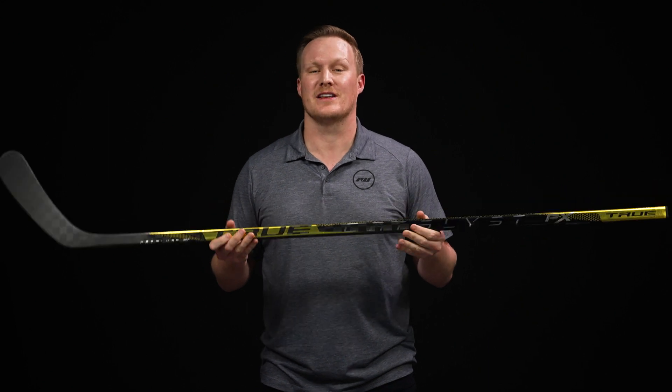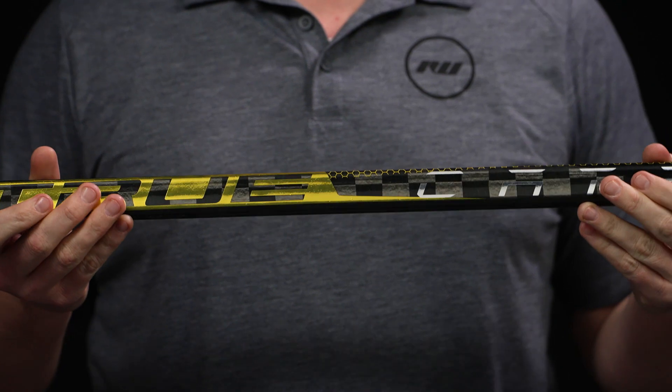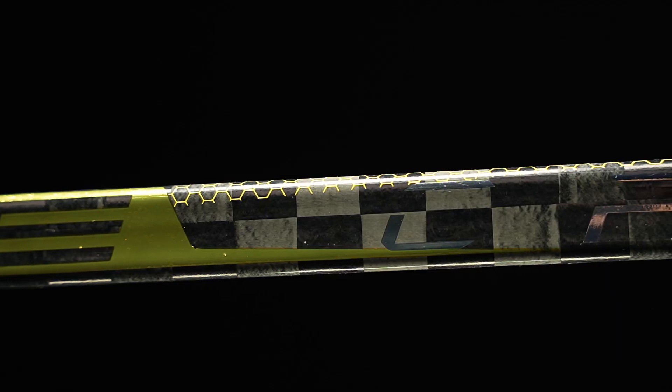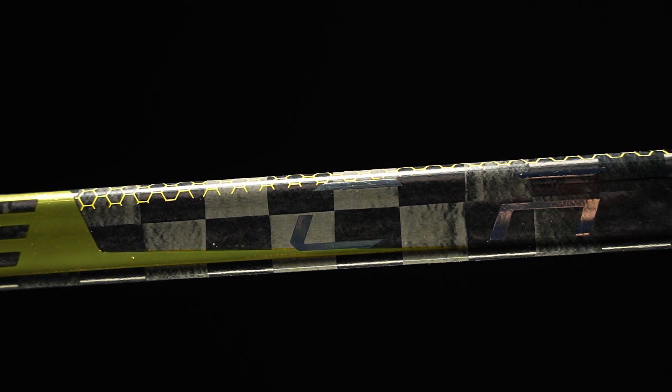There are two very key technologies. The first, which we've seen before, is the PLD or Performance Laminate Design. This is where they layer the carbon fiber in such unique strategic patterns that they can create different stiffness profiles — hence that mid kick point — as well as reduce weight.